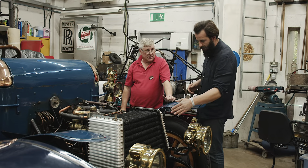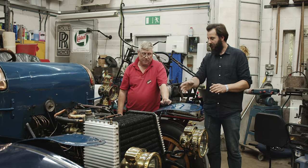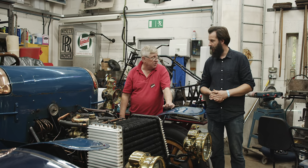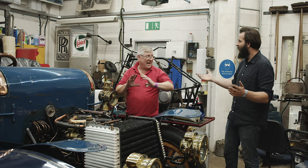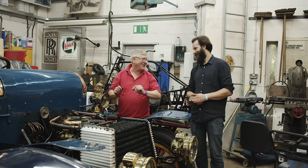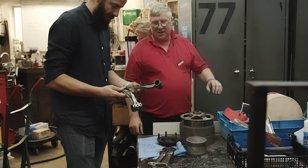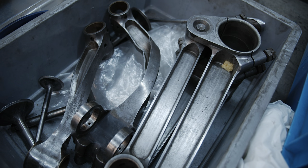I was going to get it 3D-printed and scanned but it became too awkward. I didn't have the machinery here so I had it scanned and sent off to the CNC machine. They did get it wrong though - because it's handed, they did two the same, which doesn't work. It was a disaster. I've had a few engines that have done similar things over the years.